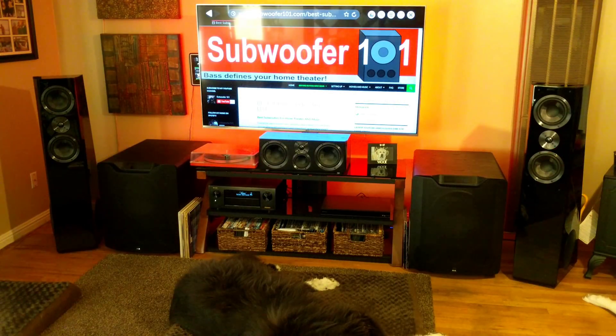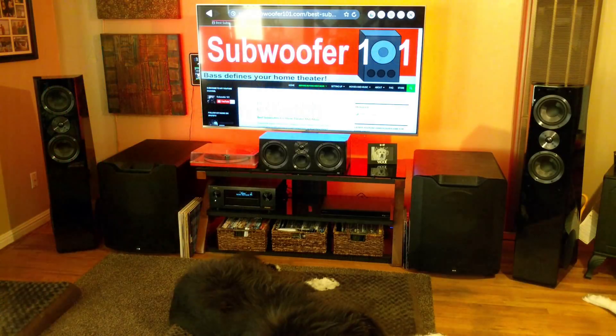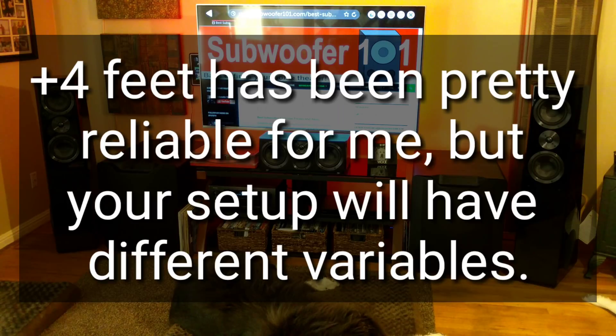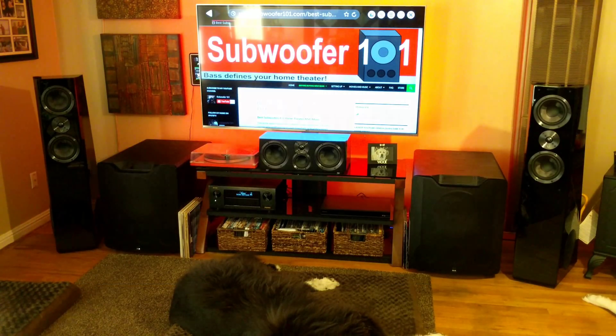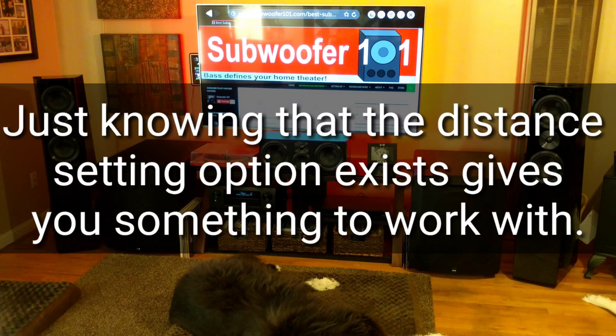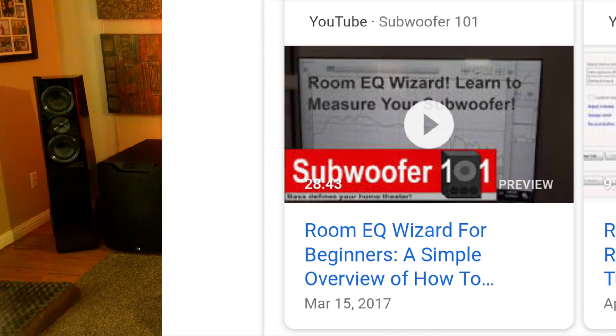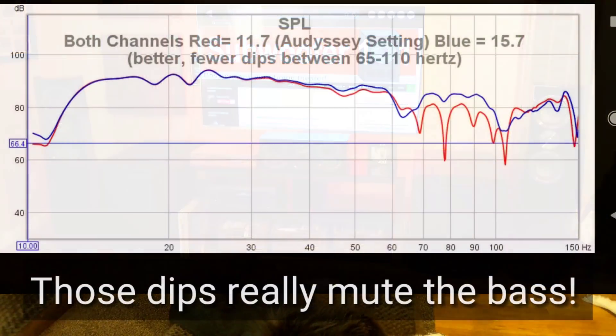I want to point out that this can be overdone — I've overdone it myself and it messed with my ears a little bit. If you keep it somewhere between one foot and four feet in addition to the room correction setting, it should be good. Always trust your ears; if it sounds better the way room correction sets it, leave it there. You can also use Room EQ Wizard to measure the room and see what the best situation is, but always go with what sounds best to your ears.